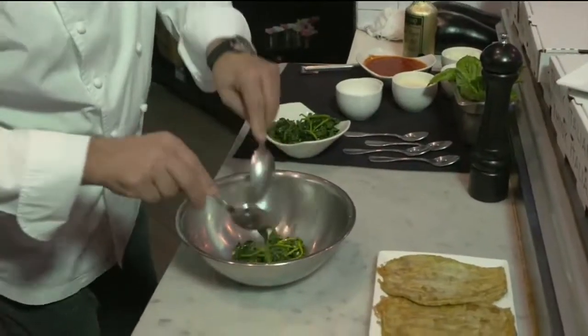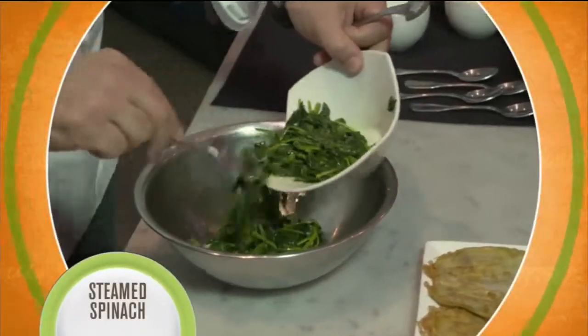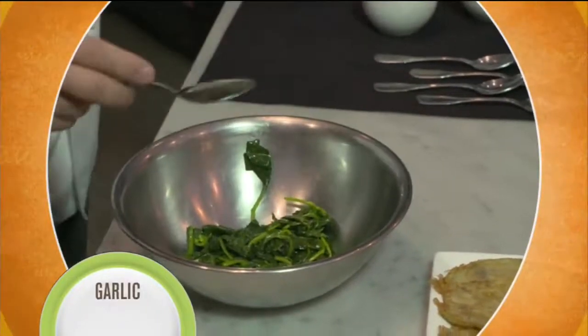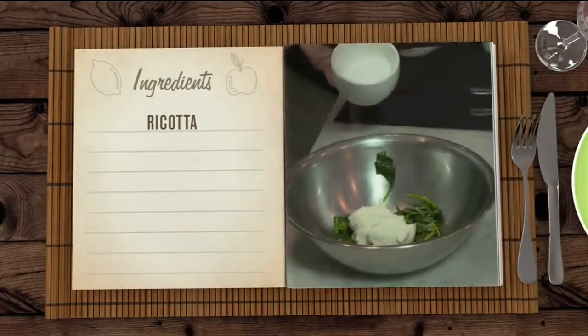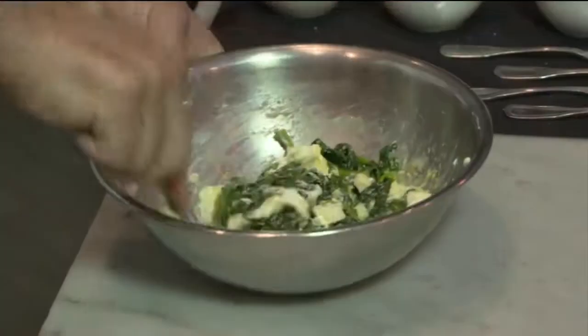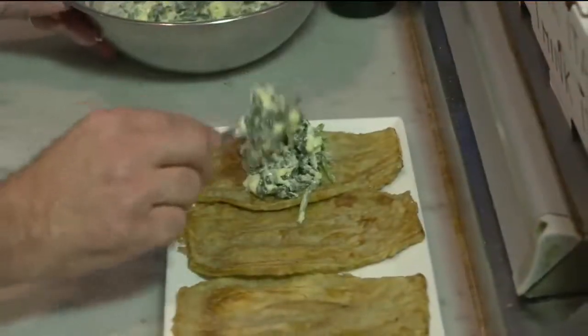Next, Chef Angelo works on the spinach filling for the rollatini. Starting with already-steamed spinach, a light sauté with a little olive oil and a touch of garlic, then add ricotta cheese, salt, parmesan cheese, egg yolk, and mozzarella, and mix. "I'm going to mix very well so it's going to have a beautiful texture." Now add some pepper, then spoon the filling onto each slice of eggplant and roll it up.